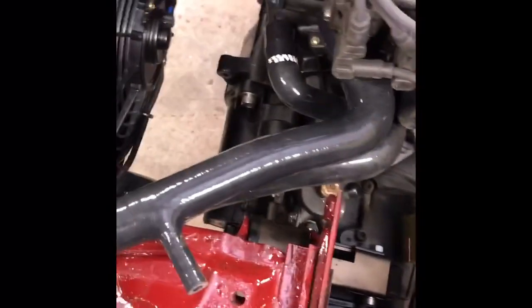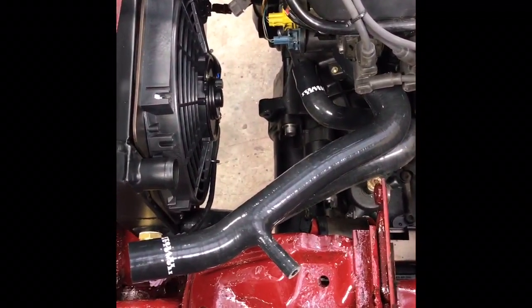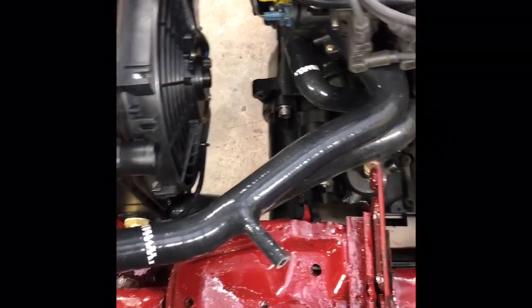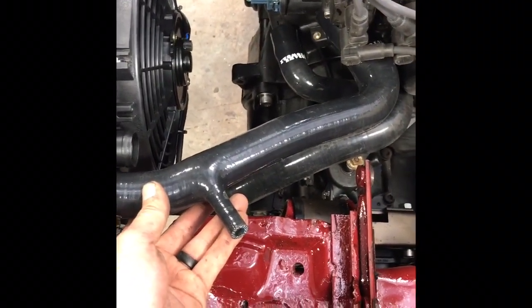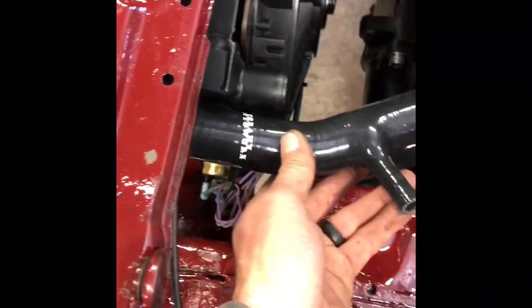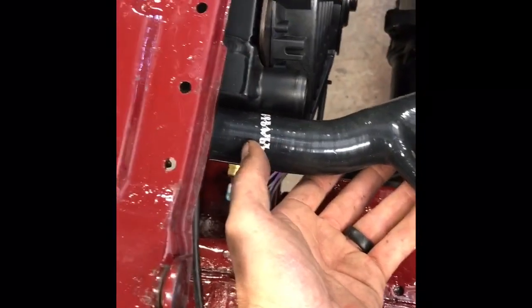Coolant hoses. Since I'm going to run a reservoir, I'm using a stock Mark III silicone hose kit from Travis over at Audubon Auto Works — we stock it on our website, you can buy it from him. You can buy any complete silicone kit like this, but you're going to end up trimming some of them down because they're made for a Mark II or Mark III so they're a little long.